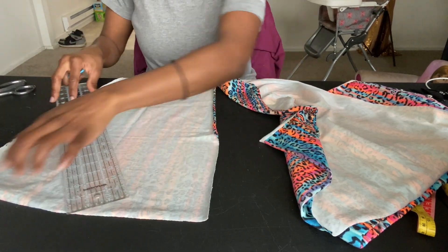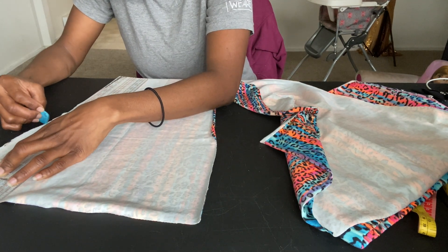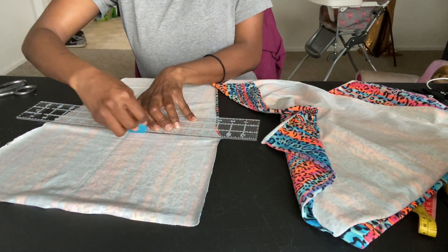I'm going to go ahead and measure 10 inches from the top of the pants leg down and go ahead and cut that, and this piece is what I'll be using for the back of my top.